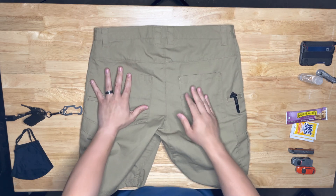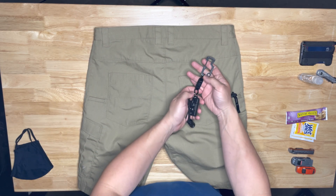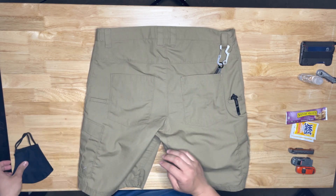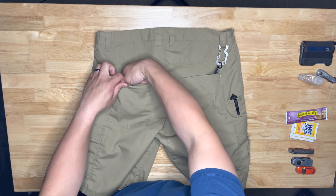Back pocket — I just have my keys in the right one. Always have a quick detach; I use the Wesson one. That's right there when we're not using them. Mask goes in my back left pocket.